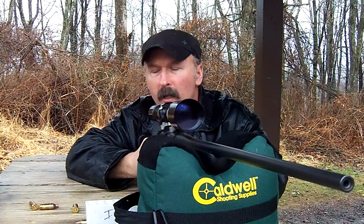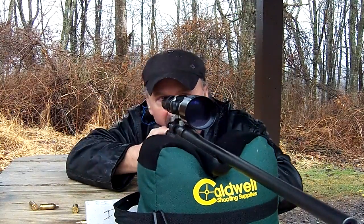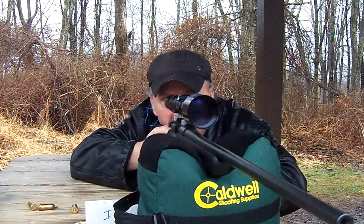Now these are 70 grain bullets. I really need to put my earplugs in — that's a little loud. Alright, so let's try that again. That's a lot better.